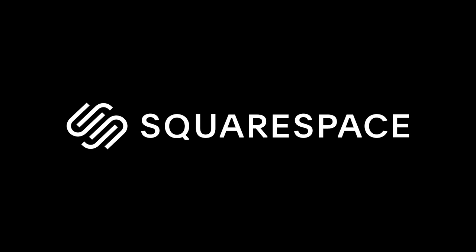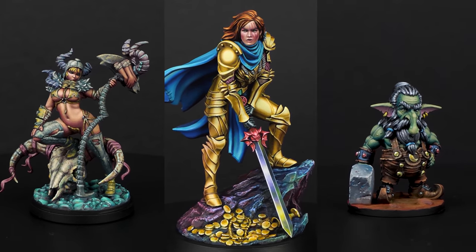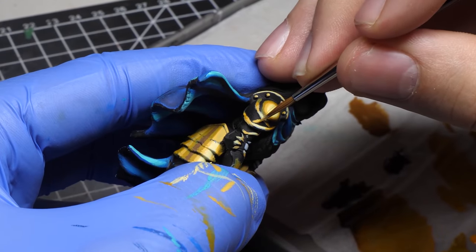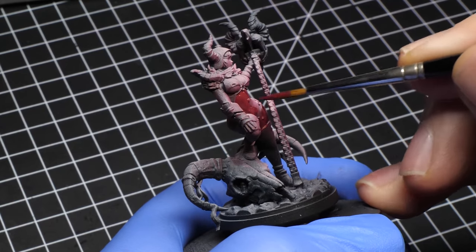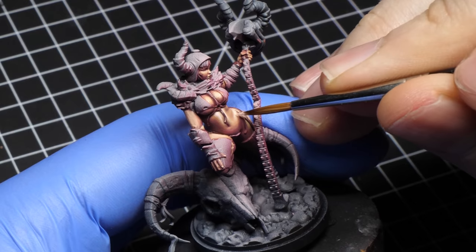This video is sponsored by Squarespace, the easy website solution. These 3 miniatures have been painted in very different styles and took different amounts of time. The paint consistency used for each of them is also different. There isn't a right or wrong way to thin your paints — rather it depends on the finish that you are aiming for and the techniques that you prefer.